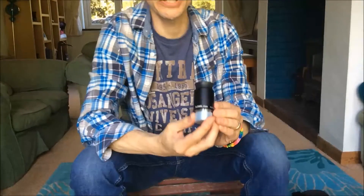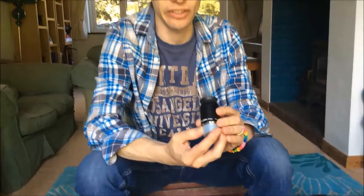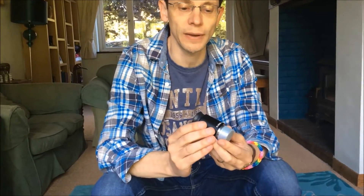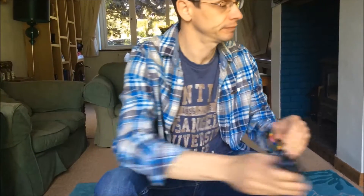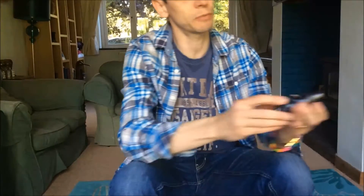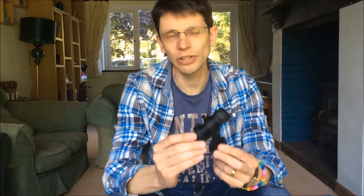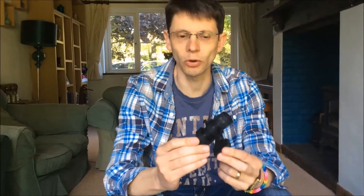It comes with a single eyepiece which is 32mm focal length, and considering the price of the package — about £150 in the UK, $200 in the US — it's not bad quality. And finally it comes with a finder scope which is 8x21. To be honest it's the weak link in the package; it's really too small to be usable for astronomical work, so I think it's got to go in the bin.